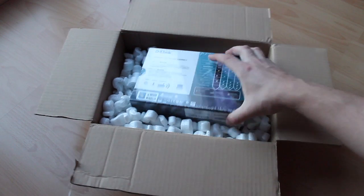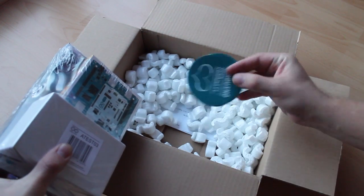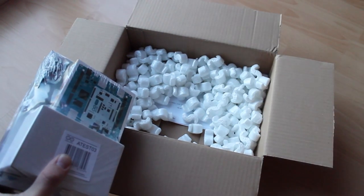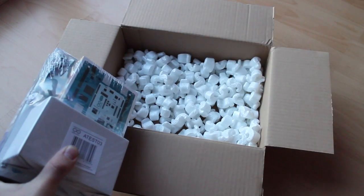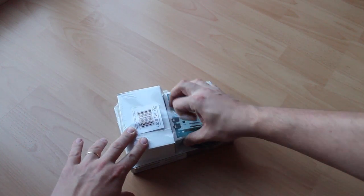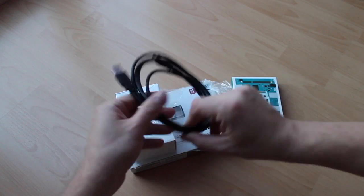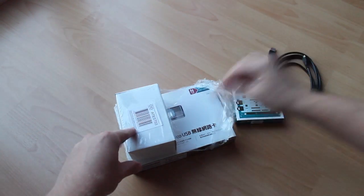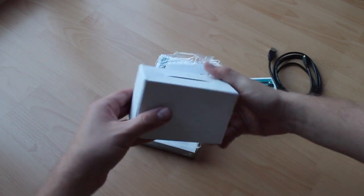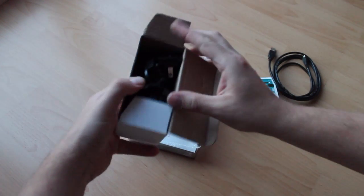What do we have inside — we have this box, some nice stickers, an invoice, and let's open this one. I got a prototype of Arduino Tre. Now I'm a member of the Beta tester program. So here we have Arduino Tre and a USB cable.